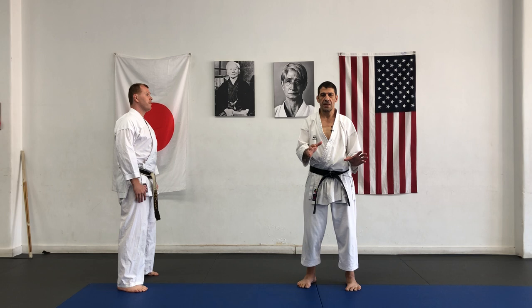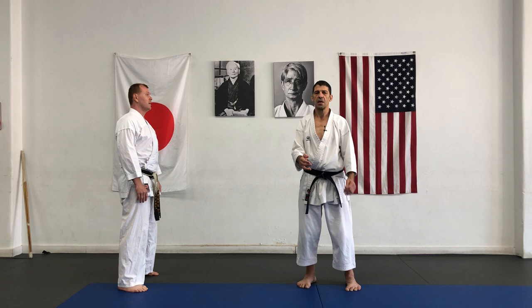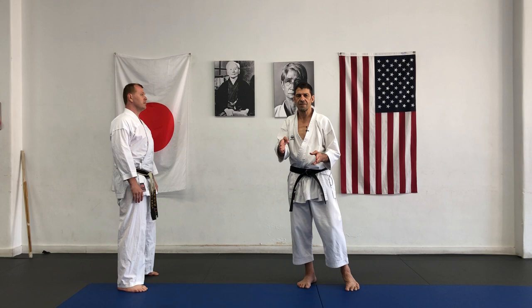Remember, the best technique is useless if not using proper timing and distance. Today we explain timing of Sen. More specifically, Kakenosen.